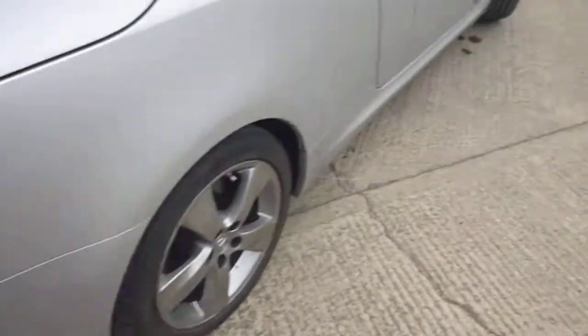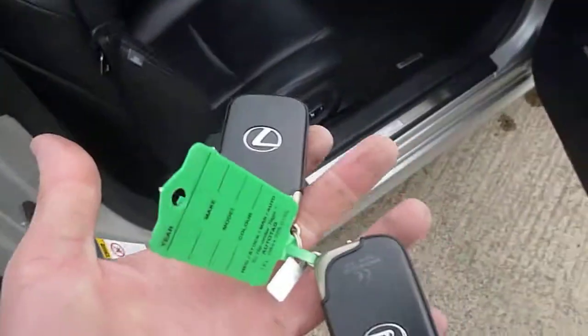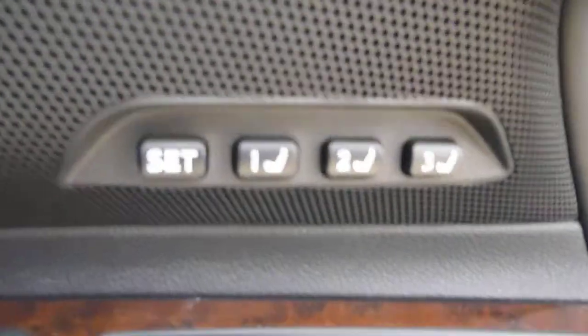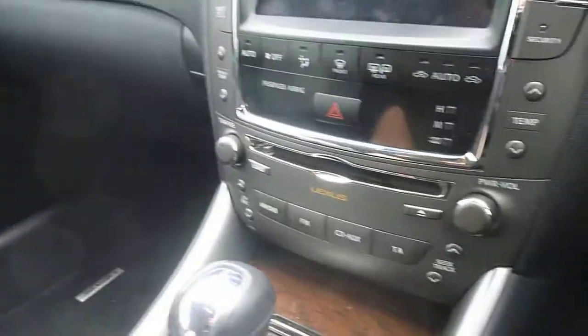I can't see any damage to the alloy wheel. Bumper corners are all fine. There are two keys for the car and it does have electric memory seats.